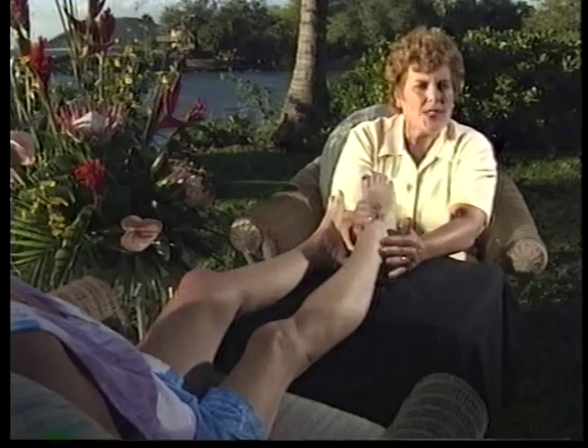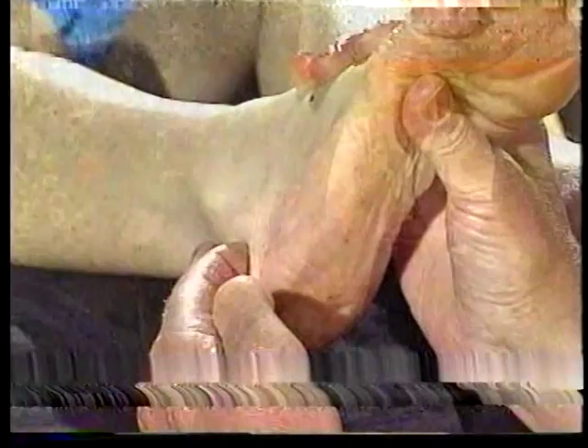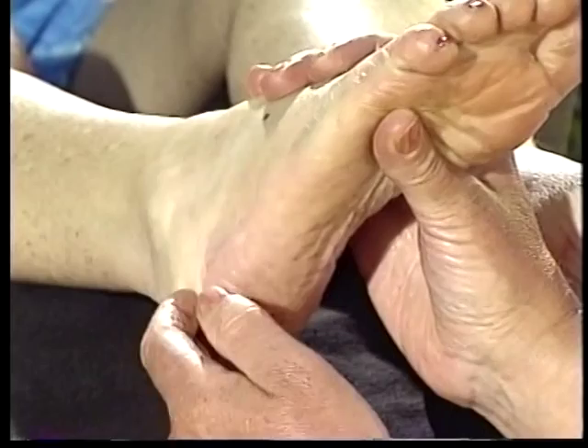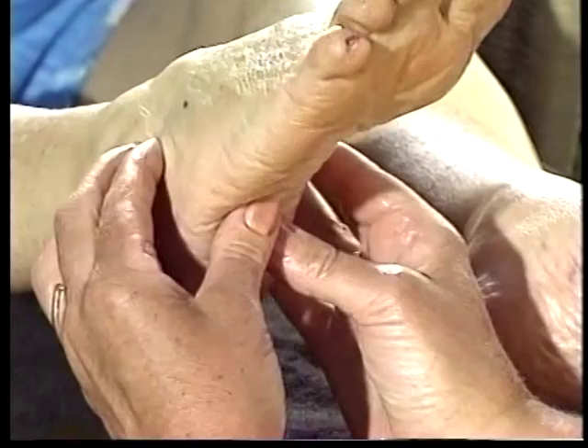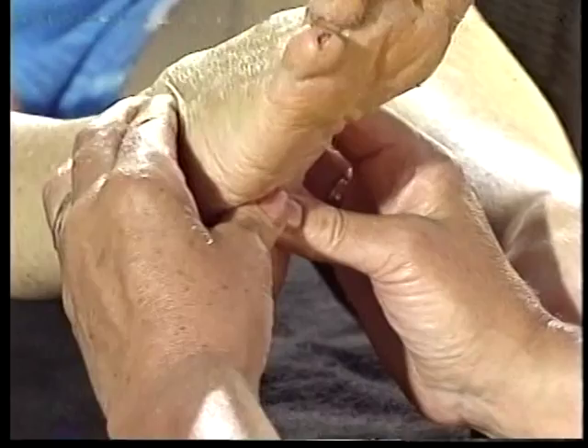To work the ovary area, we do exactly the same procedure on the lateral side of the foot, and with our index finger we work up the ovary area — again, two or three times. To join those two areas together, we start at the very low spot of the heel and work across the top of the instep, joining the uterus and the ovarian area together, making like a bracelet across the front part of the foot.